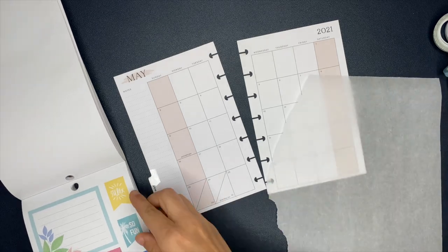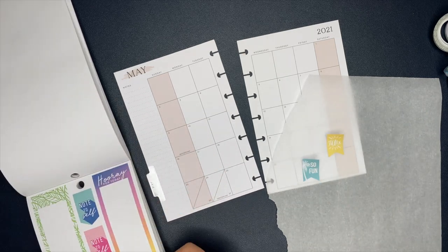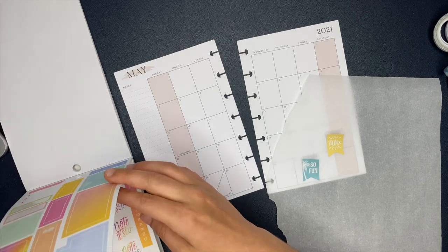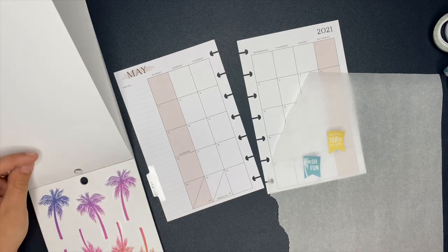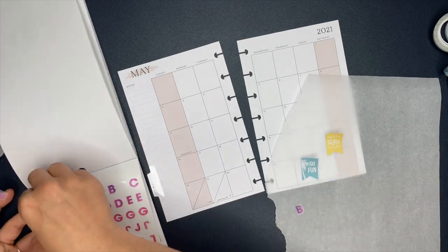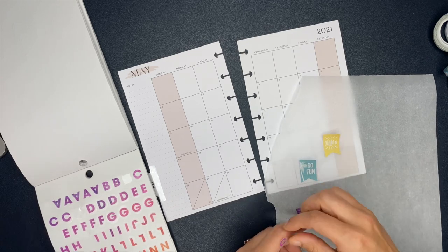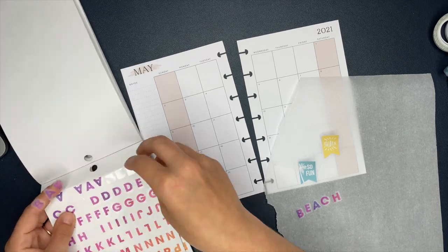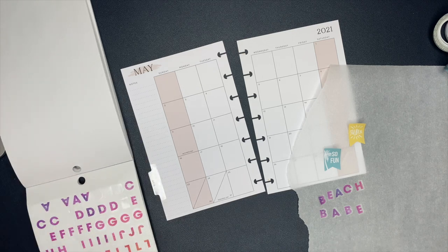So in my catch-all planner, let's talk about the monthly section and what I use it for. I love hearing about how others use the monthly section — it's like a hot commodity to me. For me, this is where I put my work schedule, anything my son has going on whether it's school, Cub Scouts, or hanging out with friends, and the same for my husband. I don't add his work schedule since it doesn't change, but golf tournaments and things like that go in there. Birthdays and holidays also go inside this planner.